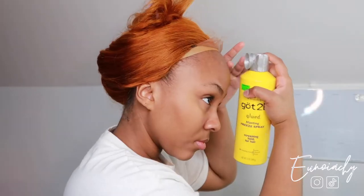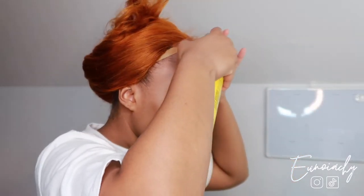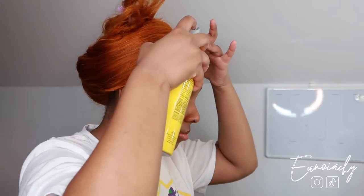Since I'm not leaving this wig on my head for a very long time, I'm just going to use my got-to-be spray. You can buy this from either your local beauty supply store or from Amazon. And I'm going to use this to lay down my lace.